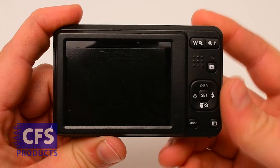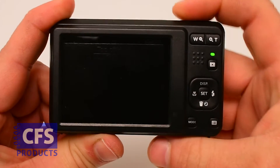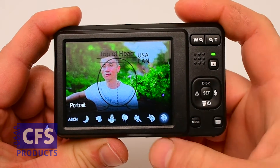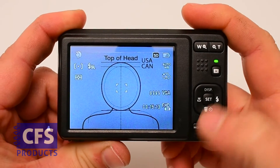Before we take passport photos, let's make sure your camera is on the correct settings. On the FC55, press the power button. You should see a screen that says portrait. Press OK. If your settings don't reflect the settings that are on the screen here, please contact us for information on setting up your camera.